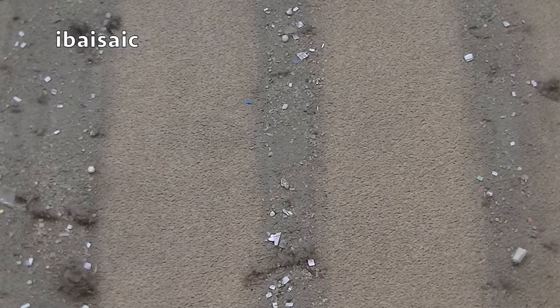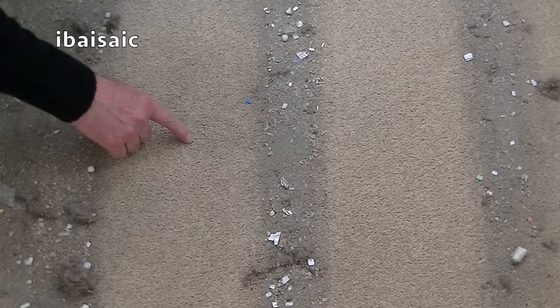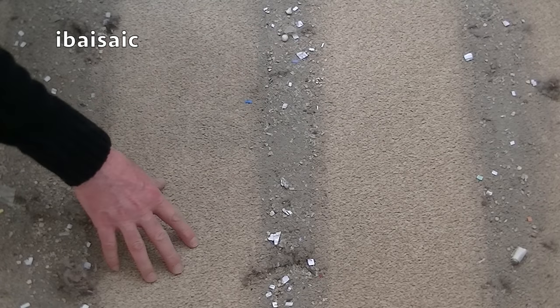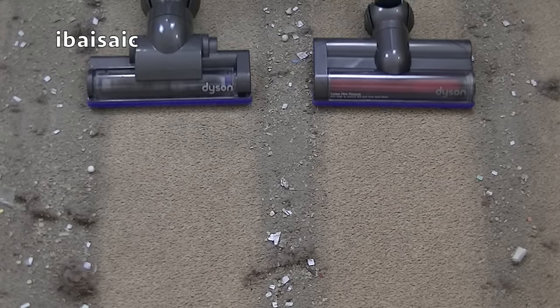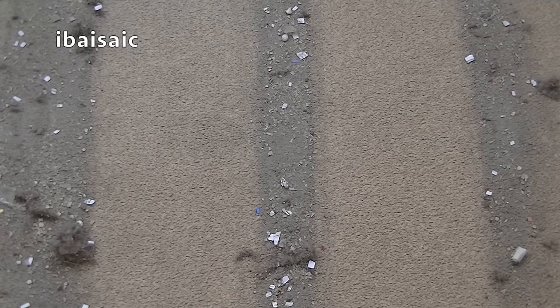Both have done very well for cordless cleaners, but predictably the DC35 hasn't done quite so well as the V6 model. There's definitely a darker area of carpet where it hasn't removed some of the dust, but the V6 side is much, much cleaner. Passing the nozzles again over the same areas but this time on max mode — it hasn't really made much of a difference; there's still a darker area there.